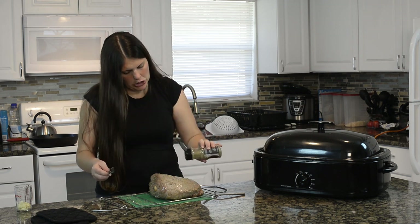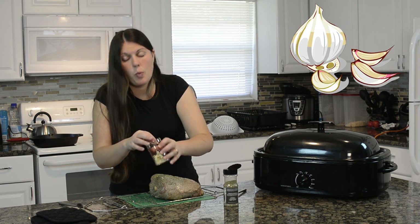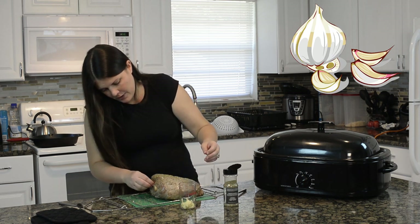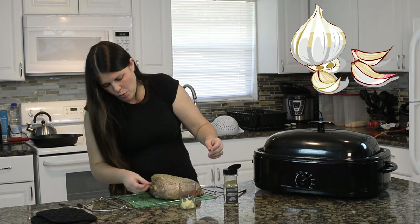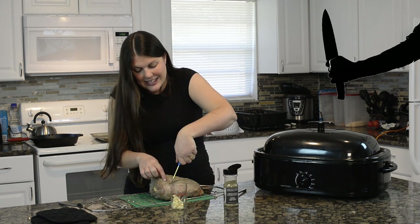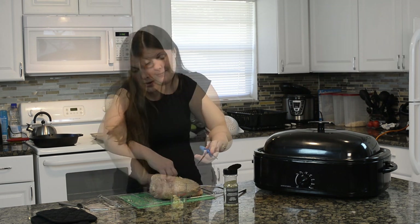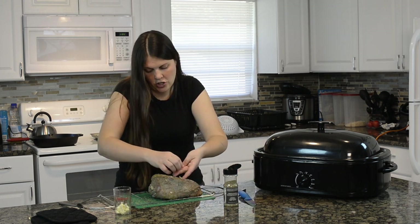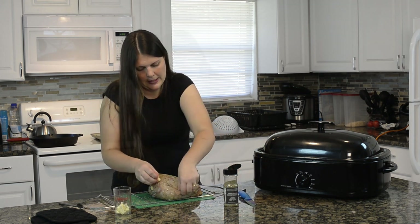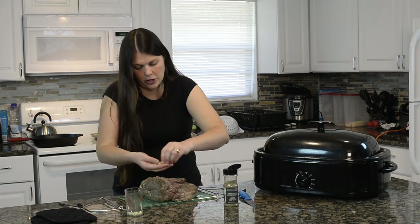Apply rosemary all around the lamb, not just on one particular side. Now for the garlic — I'm going to try to get it wherever I can. I'm going to make a couple of slits on my lamb and get some garlic shoved right down inside, just like that.